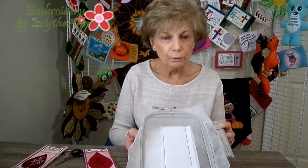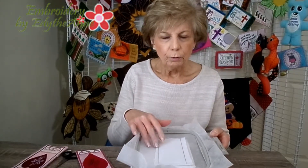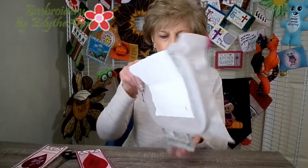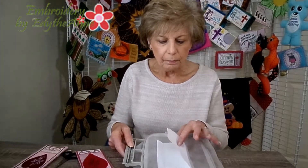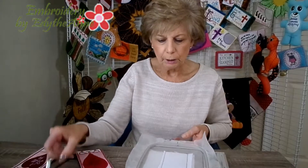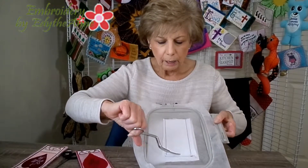I prefer to use a tear away stabilizer for this floater. That will remain in the bookmark. The way we recommend you do that is: your first sequence of the bookmark is going to be the placement line, the second sequence is going to be the batting. The additional step is to add on the back a piece of tear away stabilizer. You could use cutaway, but I think the tear away actually does a better job.